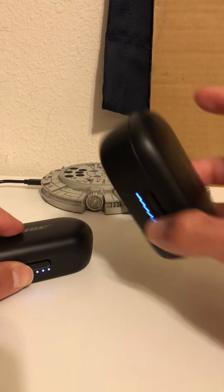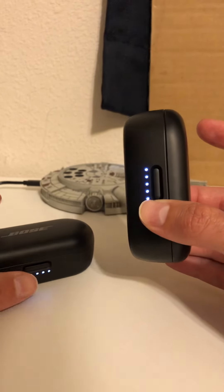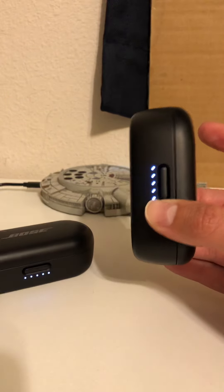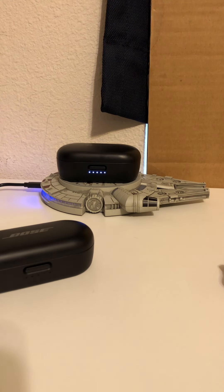One last thing: the Quiet Comfort not only gives you more battery time and more charging hours, it also has wireless charging, which I find quite useful. I hope I helped you decide which one is good for you. Please hit the thumbs up to reach more people — I couldn't find anything to help me decide between them, but now you know all the small details. Good luck and thank you for watching.